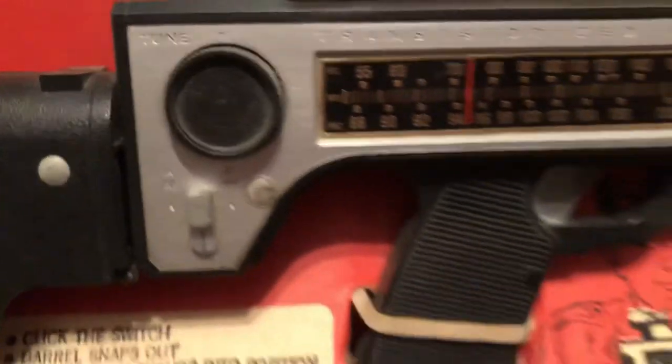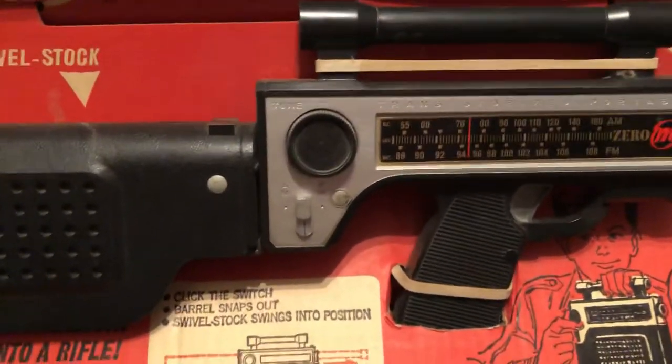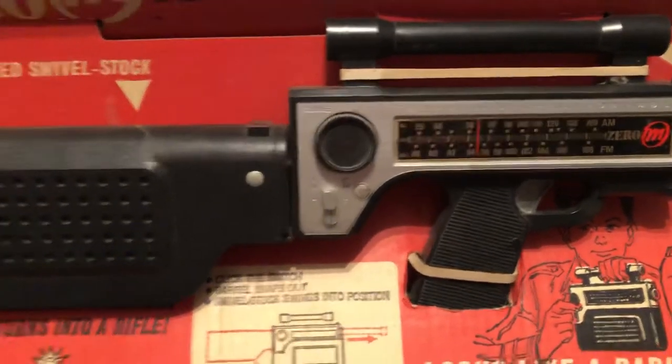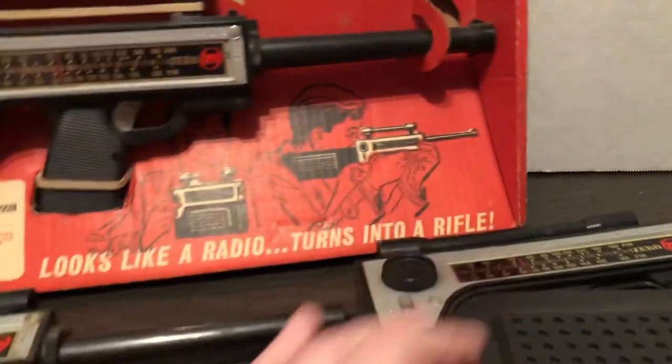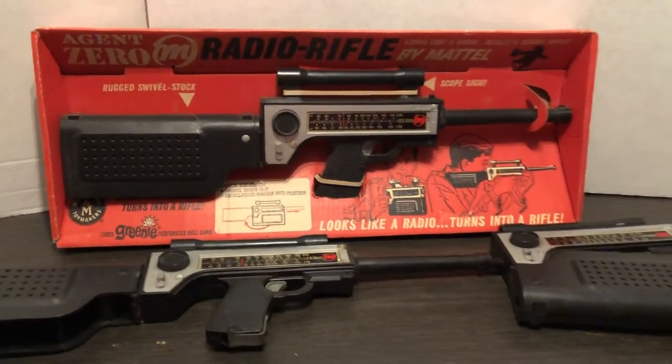Transistorized portable — 'transistorized' was a very big deal at the time. In the Iron Man comics of the day, Stan Lee would always talk about how Iron Man was transistor-powered. Alright, that's a cool look at one of the Zero M spy toys.